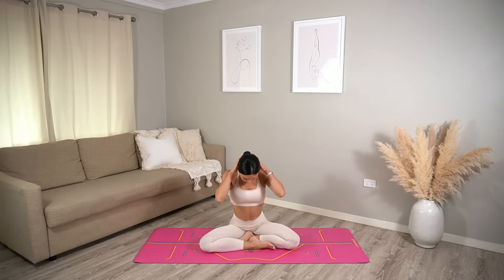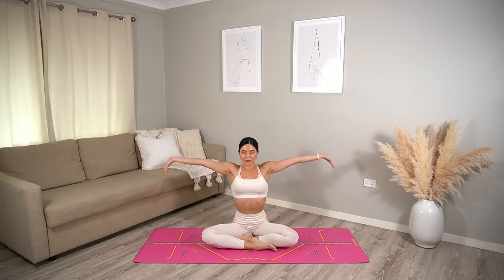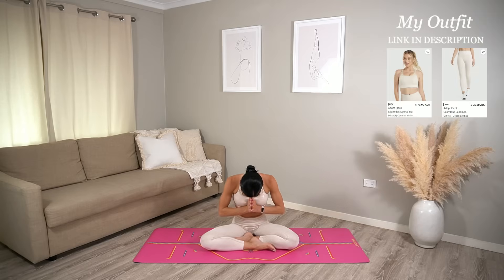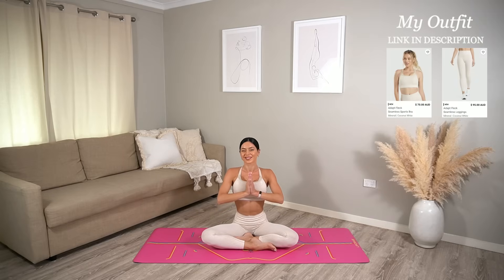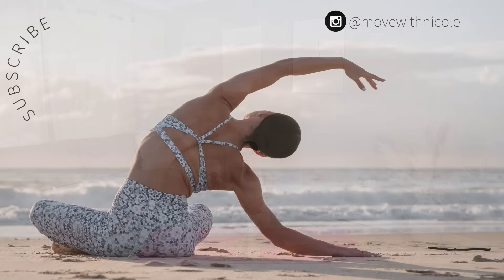Carefully prop yourself up, finding a comfortable cross-legged position on your mat, sitting up nice and tall. Let's finish class today with one last big inhale — reach your arms up — and exhale, lower your hands down to prayer. Thank you so much everyone, I hope you enjoyed today's yoga workout! If you want to see more videos like this, don't forget to like this video, leave me a comment, share this video with a friend or family member, and subscribe to my channel. Thank you so much again and have the most beautiful day!